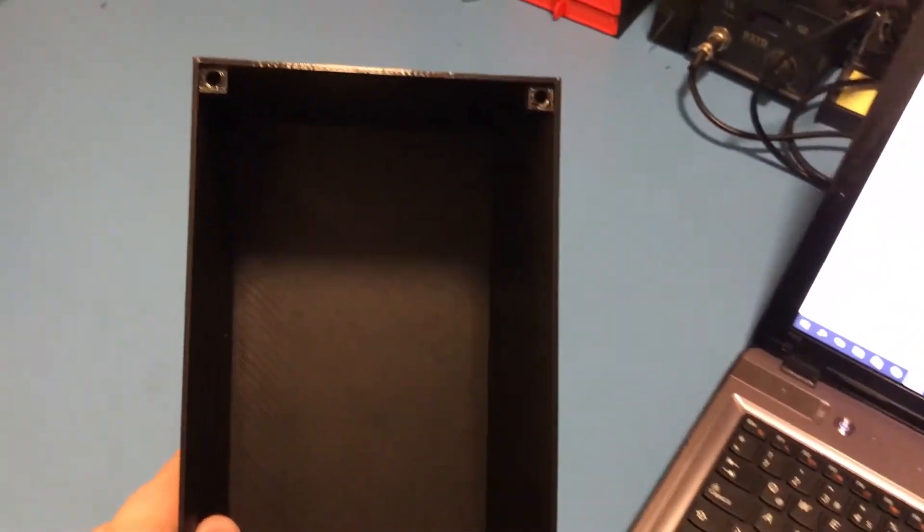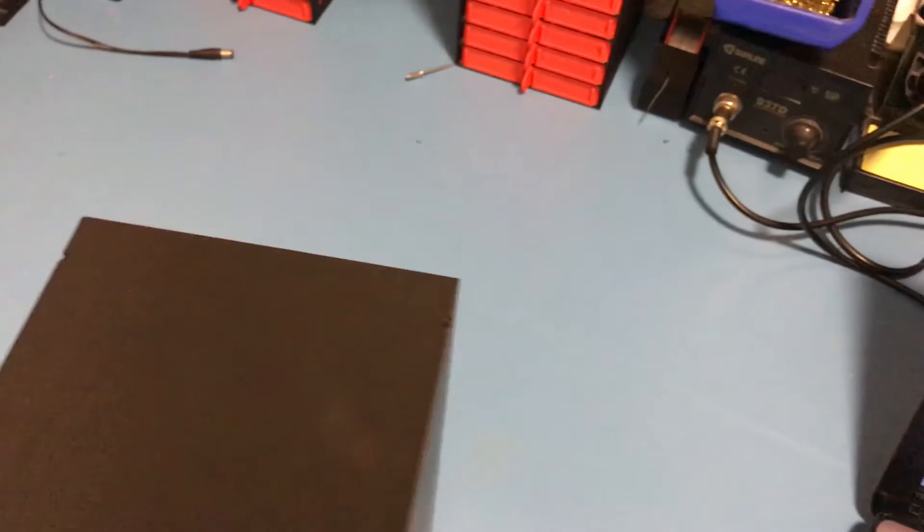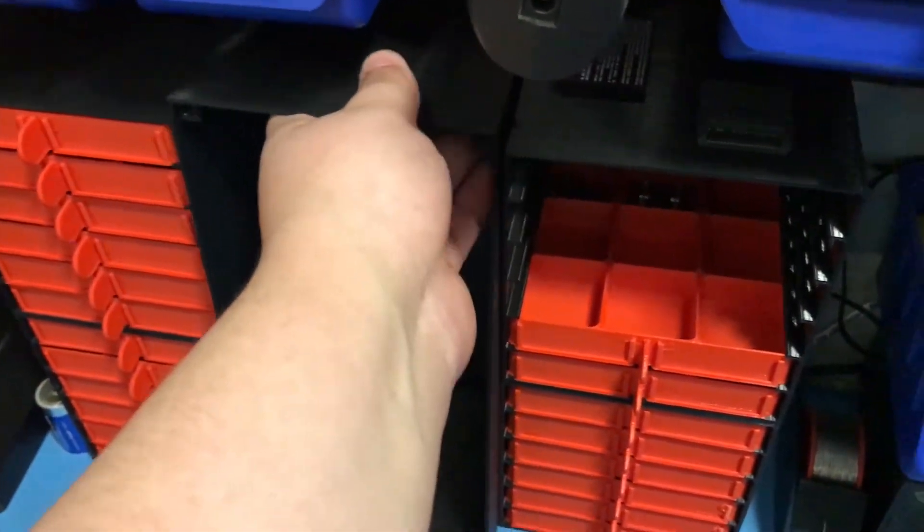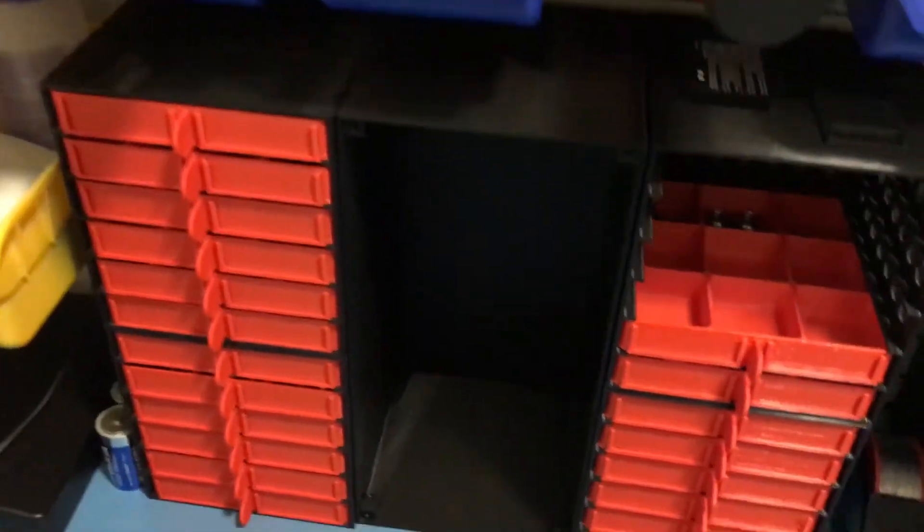So I had to design a custom part and put the screwdrivers in it. If you're interested in that, let me know — I'm not sure if I will make a video about it, but if you want to see it, I will. As you can see, it is the same size as two six-size shelves and it fits between those two.